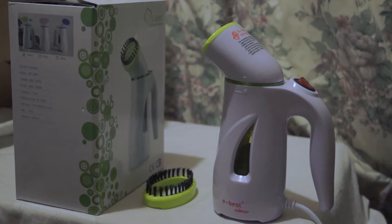But for the purpose it's intended for — like holidays and travel — this is really great. It's nice, small and compact with a pouch included. It works very, very well, even on big creases. I really recommend this as a portable steamer.